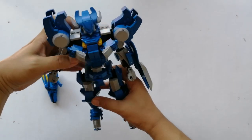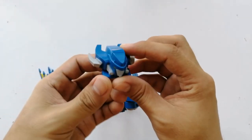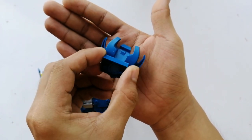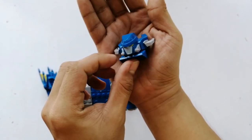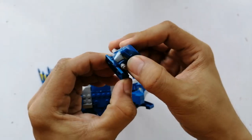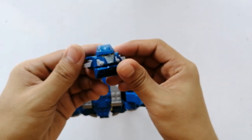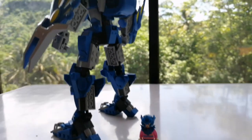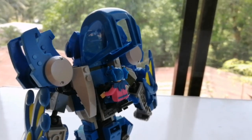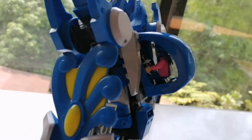Now we're just going to detach the head to take a closer look. I like this so much — the scope is great. Its blue and gray color is very nice. It can also look side to side. Very nice joint. And of course, the minifig can ride the mecha through its back. Put it in the right position and close it — there you go.